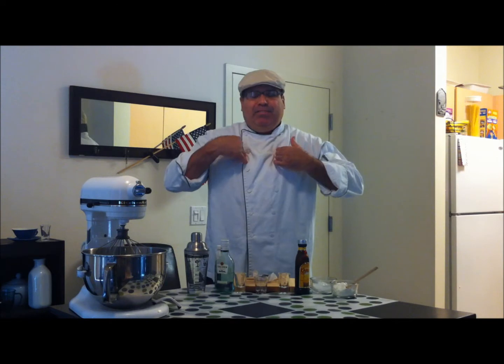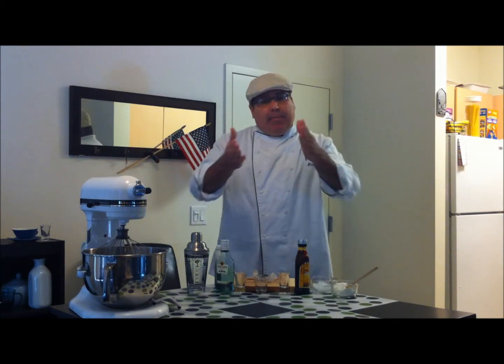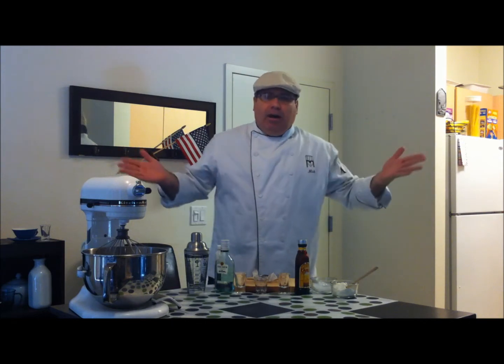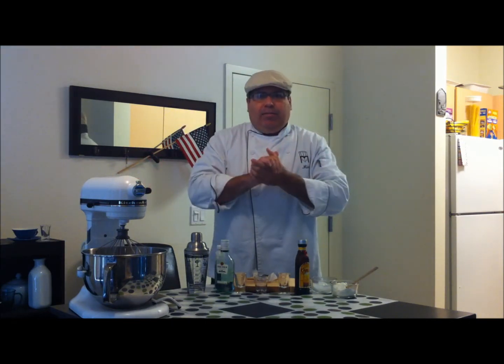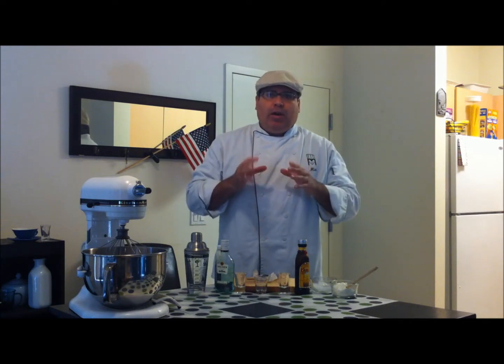Hey everybody, it's me Chef Mick. Welcome to our Friday Happy Hour. Today happens to be Friday the 13th. I'm always psyched for Friday the 13th, and today's show we have a great drink for you.